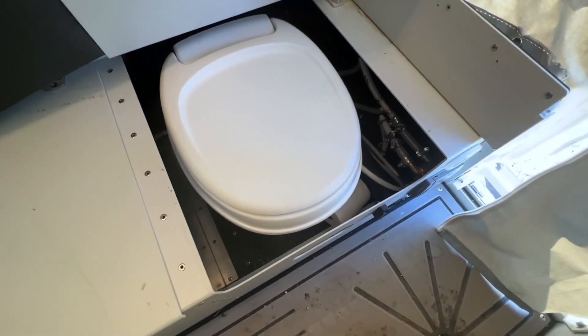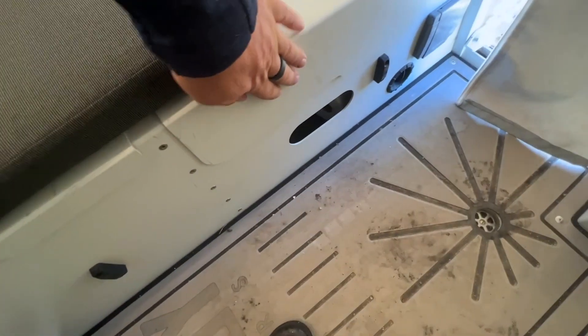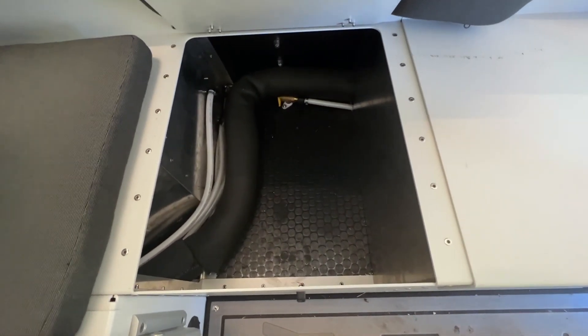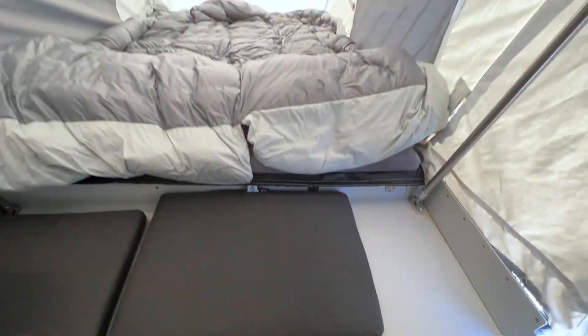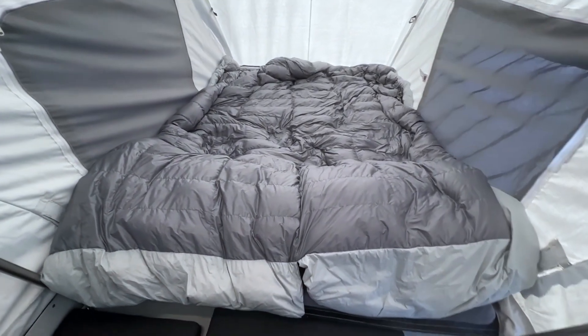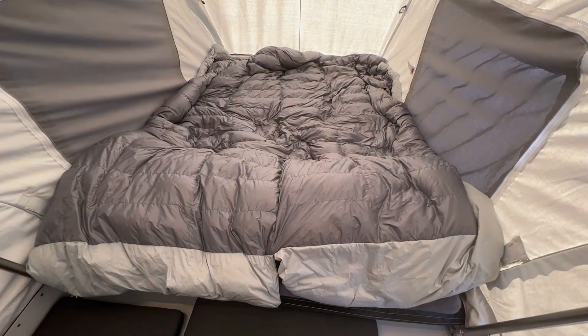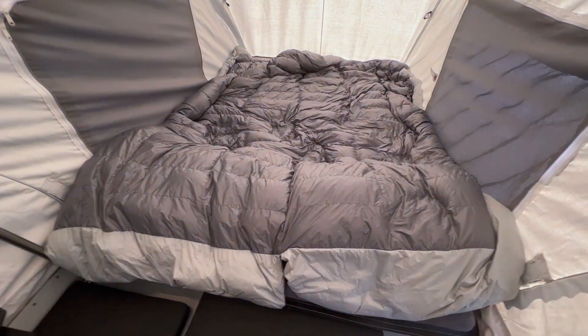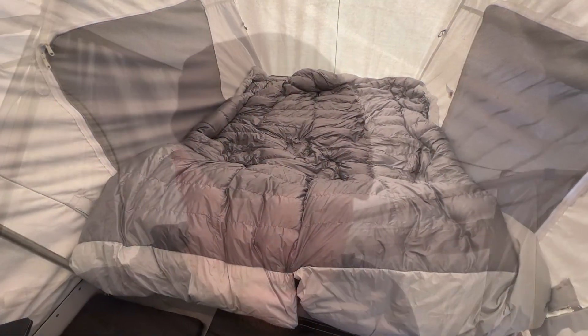There's one of your heater outputs, some additional storage, and this is where your toilet lives — it's a proper flushing toilet. There's some additional storage on the other side for bedding and other things you may need. The bed itself is about queen size — it's leveraged out over the back of the truck but is very stable. I didn't notice any discomfort at all last night; I just threw a blanket and a couple of pillows on top of the mattress and had a really good night's sleep. The bed is massive, and you really do feel like you've got quite a bit of space in here.